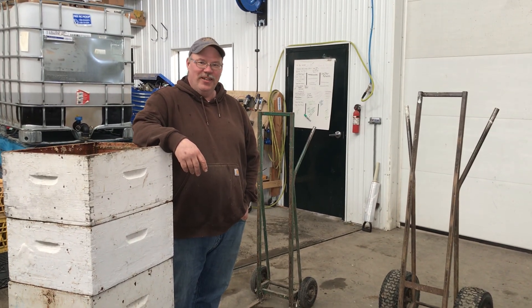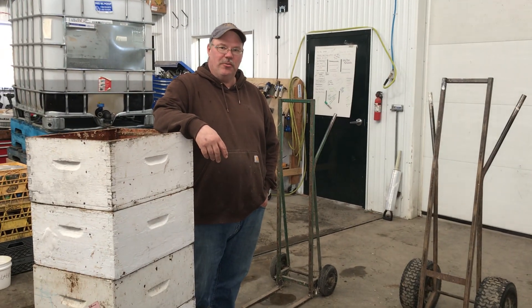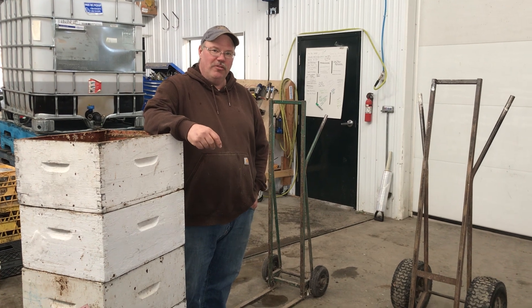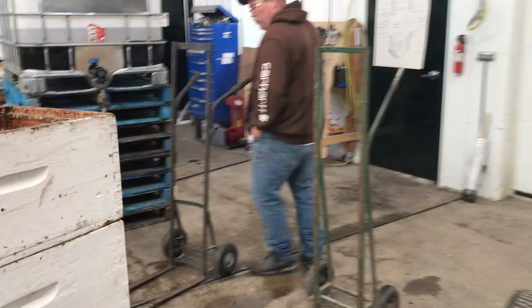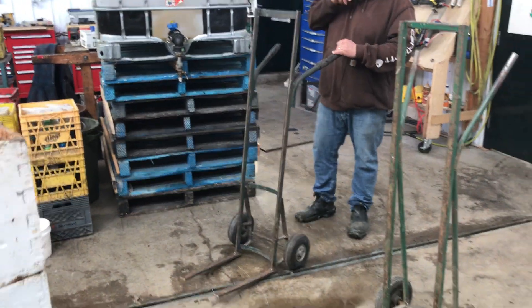Hi everyone, Philip Beeman here. I wanted to talk a little bit about super carts for beehives, which is something I've thought about a lot over the years. This is a cart that I picked up recently, bought at an auction sale — a commercially made cart.